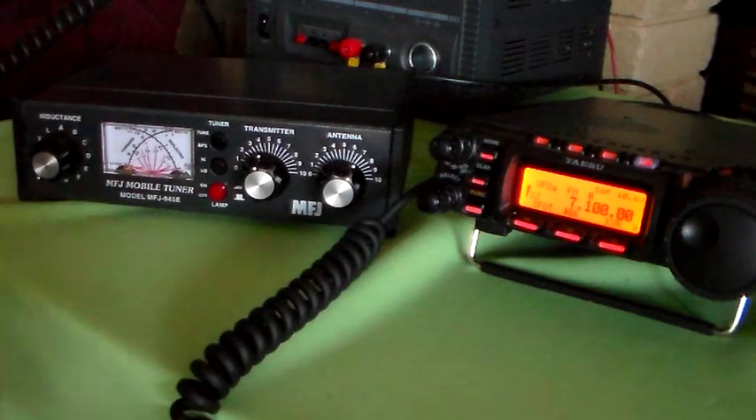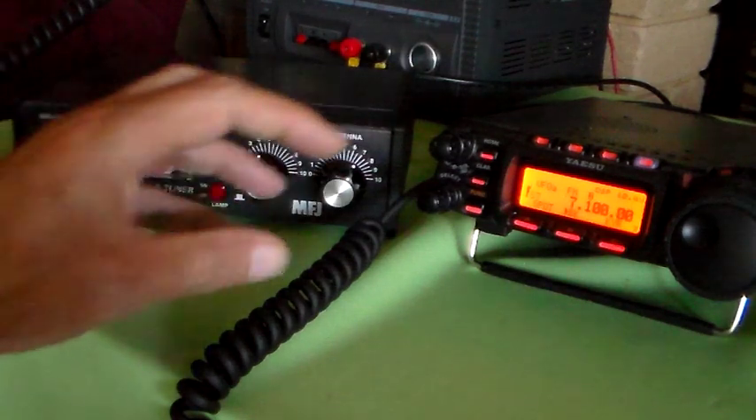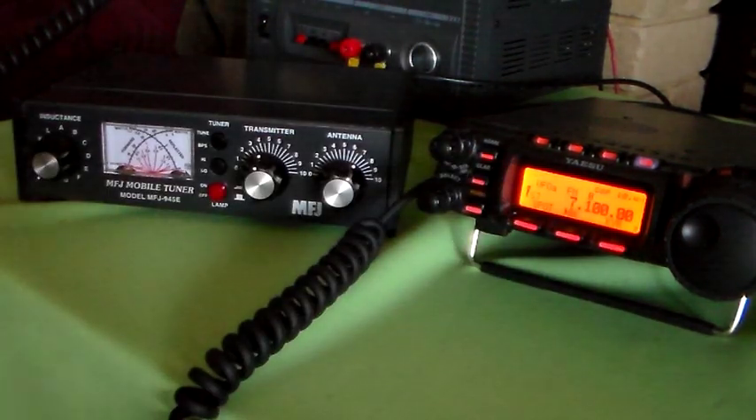That reflected needle is barely perceptible - if I wanted to nip it in I could. But just going from the chart, just put those settings in - 7100, not even 7093, which was what the original tune was for. It's a fairly broad tune.